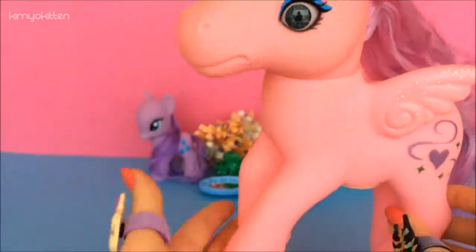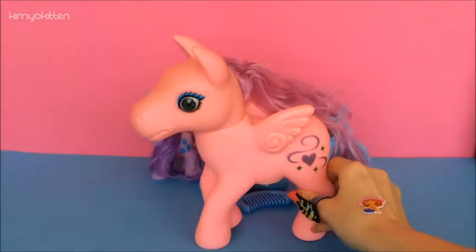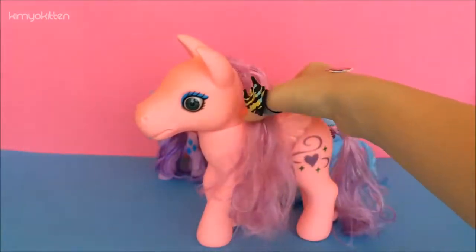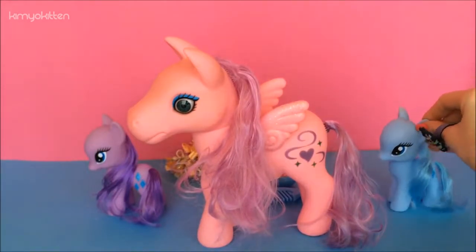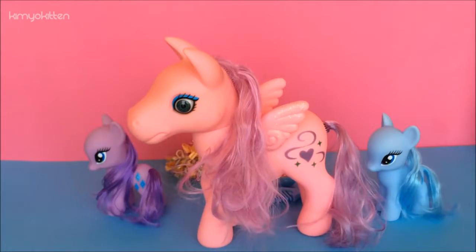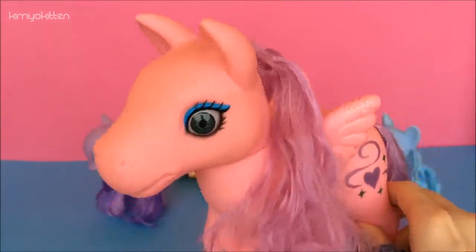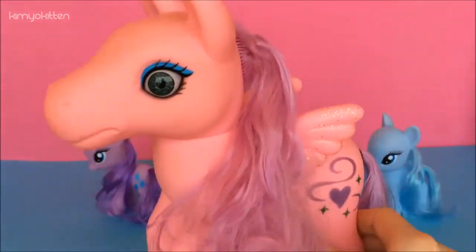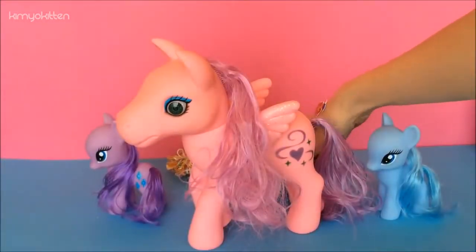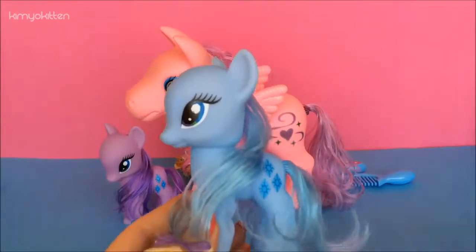It has a little cutie mark. It is huge as you can see. For a slight comparison, the faces look different. This one plays music but her hair comes off so easily and it's not very well organized. It does come with two accessories. I find that the body is extremely light — very light compared to the original one.